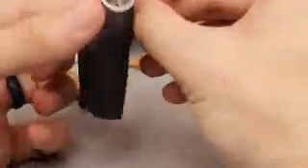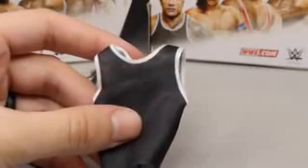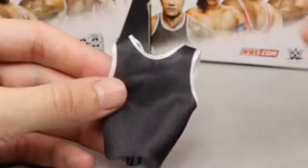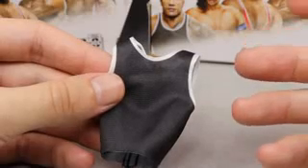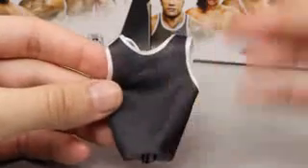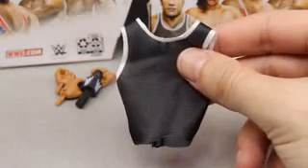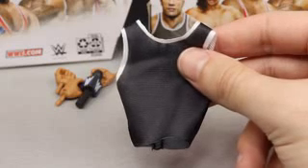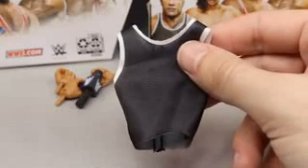The cloth tank top has a white outline on it, it's a black color, and it does go on the figure nicely. This is not accurate to what he wore - there's supposed to be an Under Armor logo and a Brahma Bull rock logo - but since Mattel doesn't have the rights to Under Armor, they gave him a plain black tank top. I actually want this shirt - it's very nice. You could probably put this on Roman Reigns or a bunch of other guys and make some pretty cool fix-ups. The Rock is very popular so this figure may fly off shelves, but it may also rot and you could pick up a few for parts.